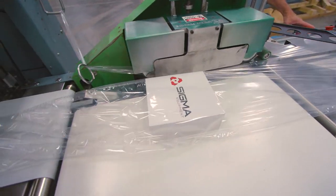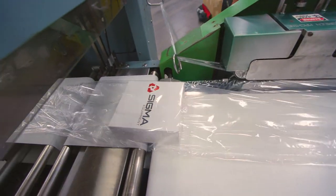After setting the machine to your product specifications, the side sealing of your product can begin. We'll see you next time.